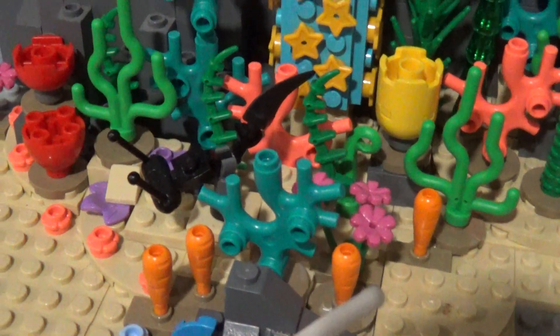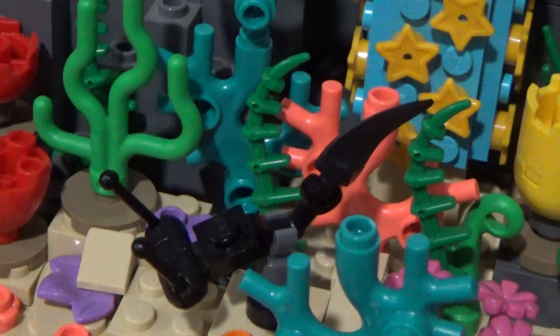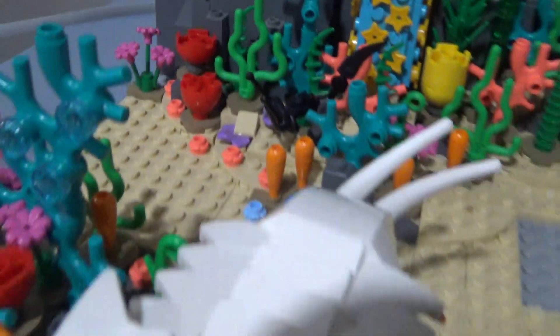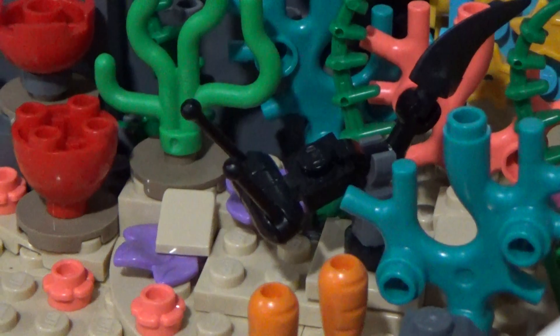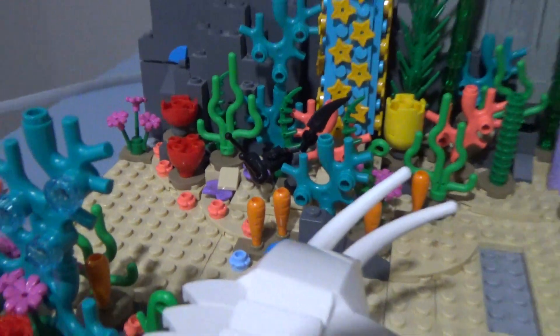Got a bunch of sponges and whatnot. Little Pikaia in all black. I might do a white version as well if I can find those antennae pieces, because I think they make them in white. I know they make the part that connects to the stud in white.